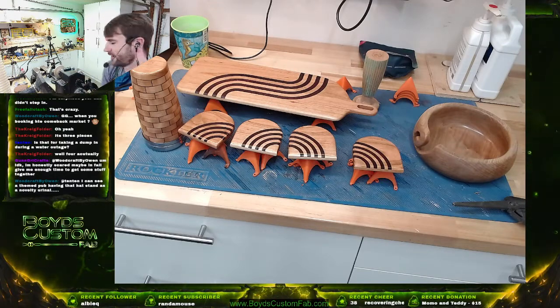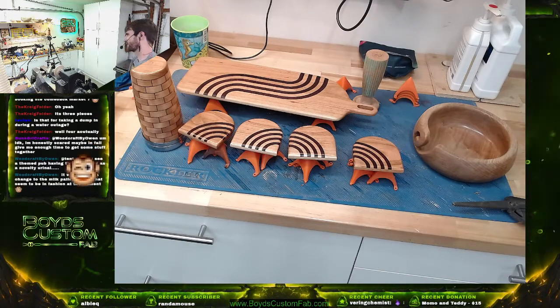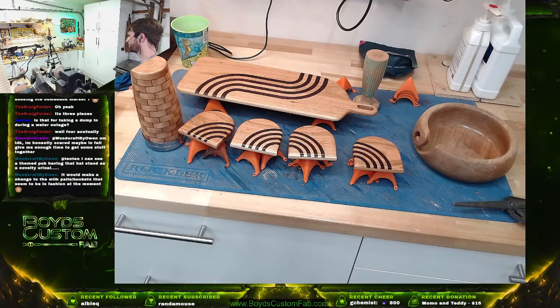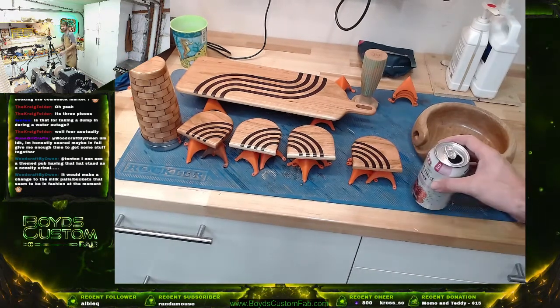Yeah, you're right — it's something that I'm just trying to get a little more used to and hopefully make a more serious goal.